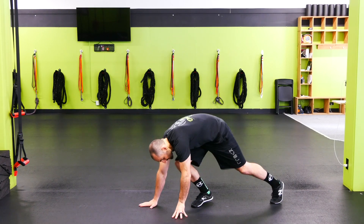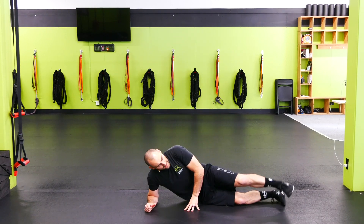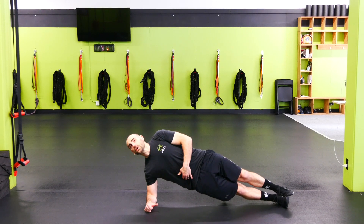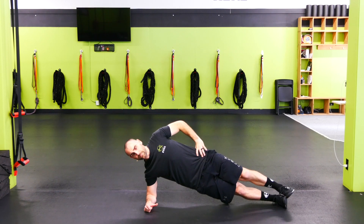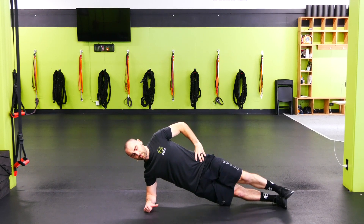Side plank with leg lift. We're down onto the elbow and the feet, and we want to get into that good solid rigid side plank position. From here we're going to go leg lifts — just pick that leg up, put it back down, pick it back up, put it back down.